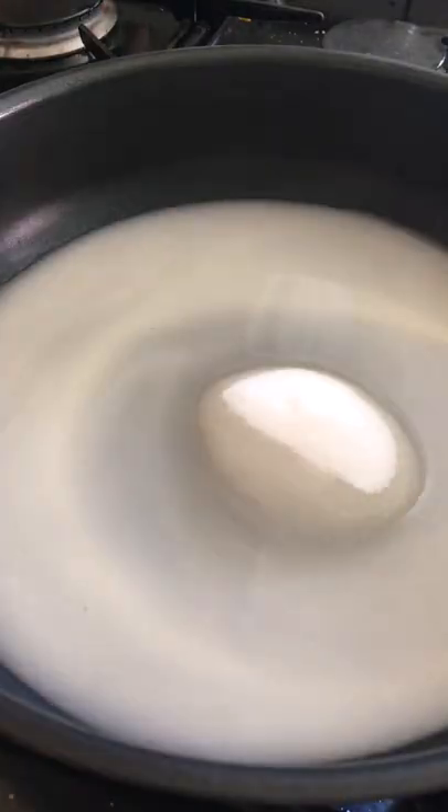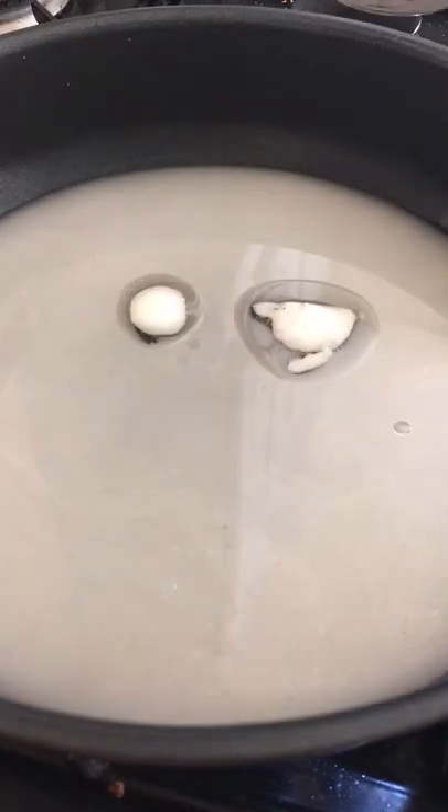This is me making vegan mochi. I started off by adding sugar and oat milk to a pan. Then I was supposed to let it dissolve, but I was too impatient.